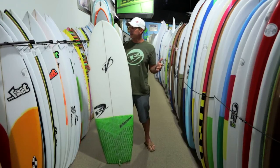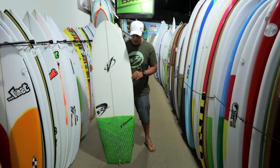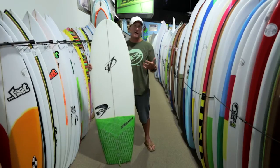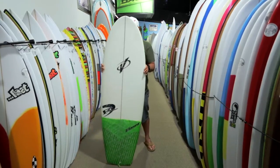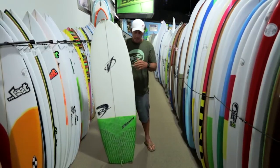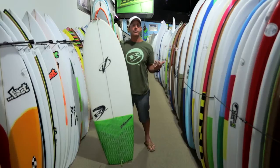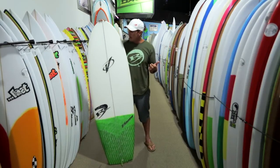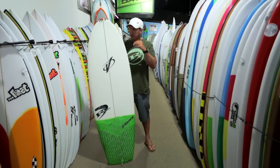What we want to share with you is basically session reports on this board and what it's done here in Cape Hatteras — and obviously in a lot of other ways around the world — but specifically how this thing performs here. You'd put this board in the same category as grovelers, like a Lost Couch Potato, a Firewire Sweet Potato, a Lost RV, something along those lines. But it is different than those boards in a couple of ways.